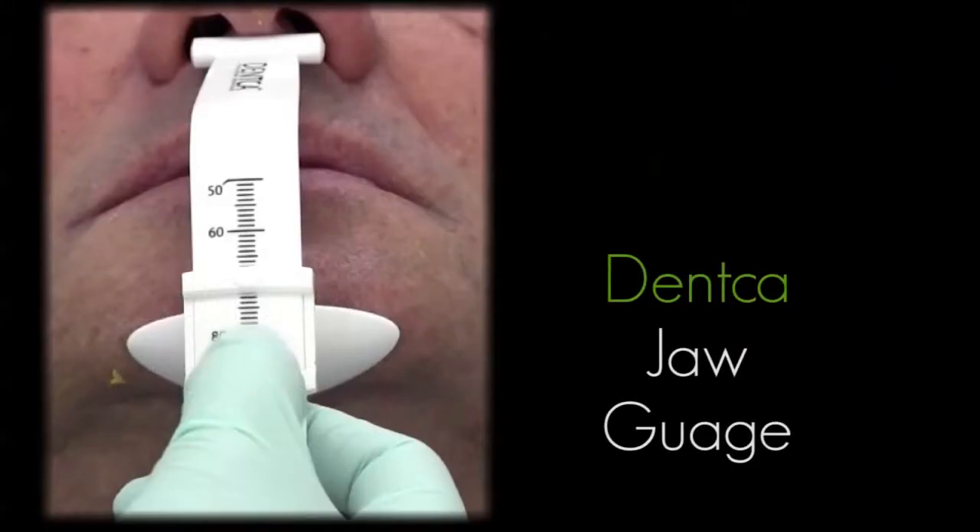The DENTKA jaw gauge helps make this recording simpler and cleaner with easy-to-read numbers as you establish your patient's VDO. If your patient has current dentures with an acceptable vertical height, as in this patient's case, these dentures can be utilized as a guide for your new dentures.